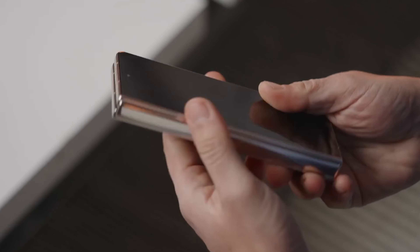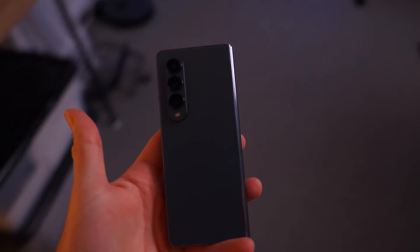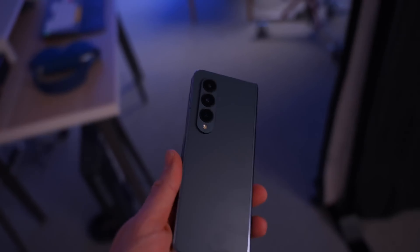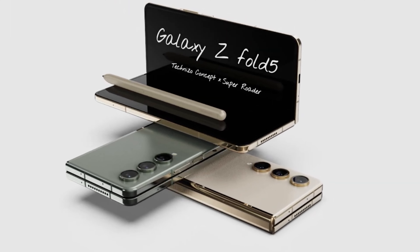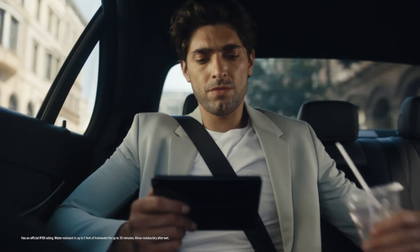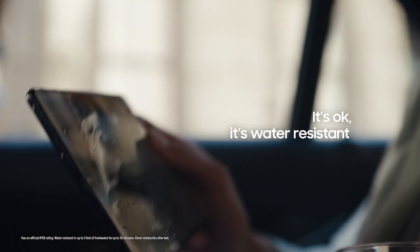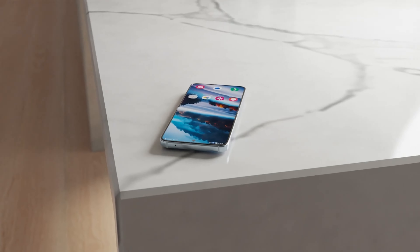According to previous leaks and rumors, the Galaxy Fold 5 will have a cover and inner screen similar to the Galaxy Fold 4. It will feature the Snapdragon 8 Gen 2 processor, 12GB RAM, 256 or 512GB storage, and a 4400mAh battery with 25W fast charging. The biggest change would be the waterdrop-shaped hinge that improves screen crease and leaves no gap between the two folding halves of the phone.